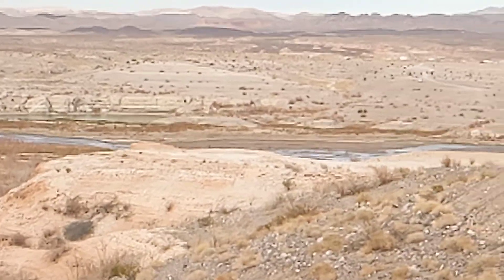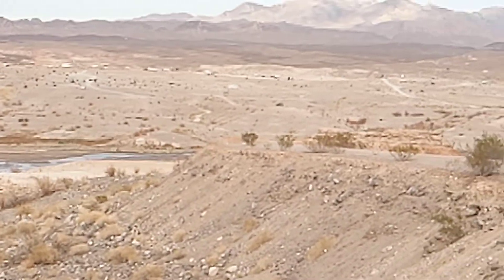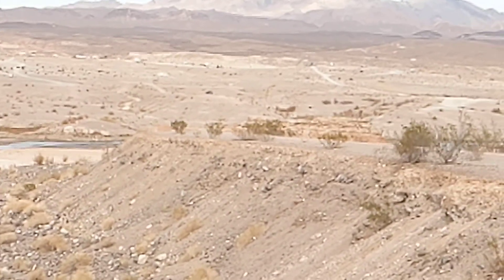You see all those RVs over there? Those would be submarines normally. They're all supposed to be under the water.